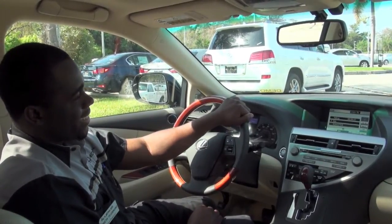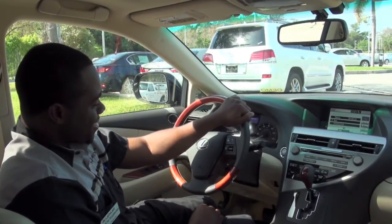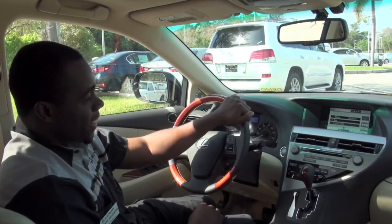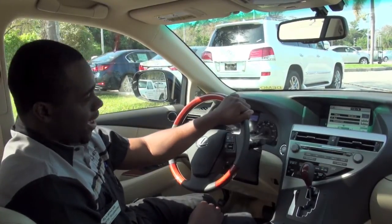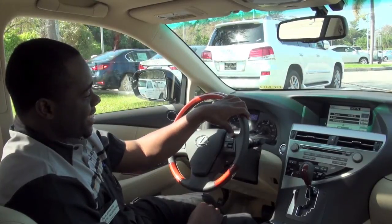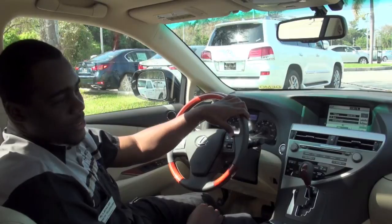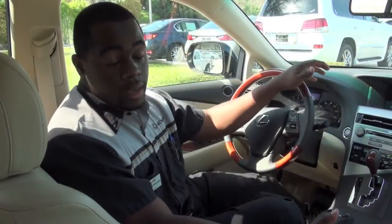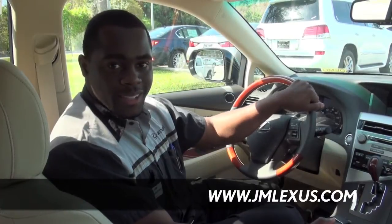What a cool feature, huh? Oh yes it is. Are we still up for lunch next week? Yes we are sir. I'll go ahead and charge it on my card, all right? Beautiful, I appreciate that Kenny. Take care and enjoy the weather. You too sir, bye bye. And that's basically it. For more information you can always visit us at jmlexus.com.